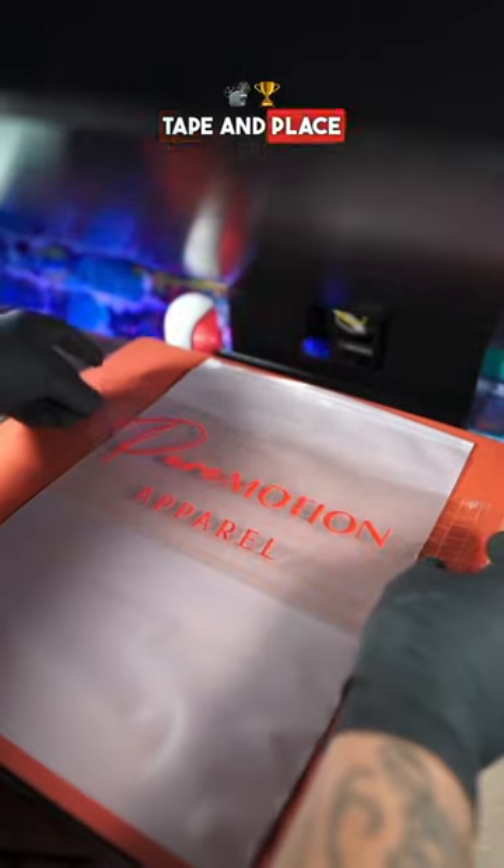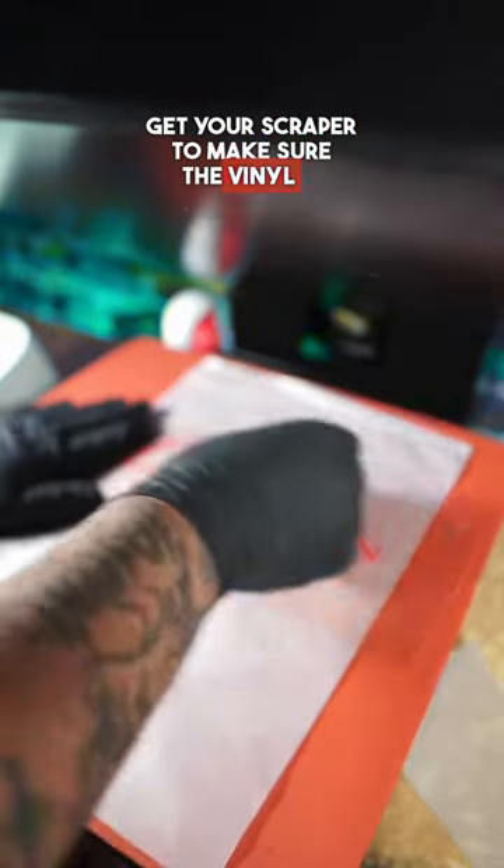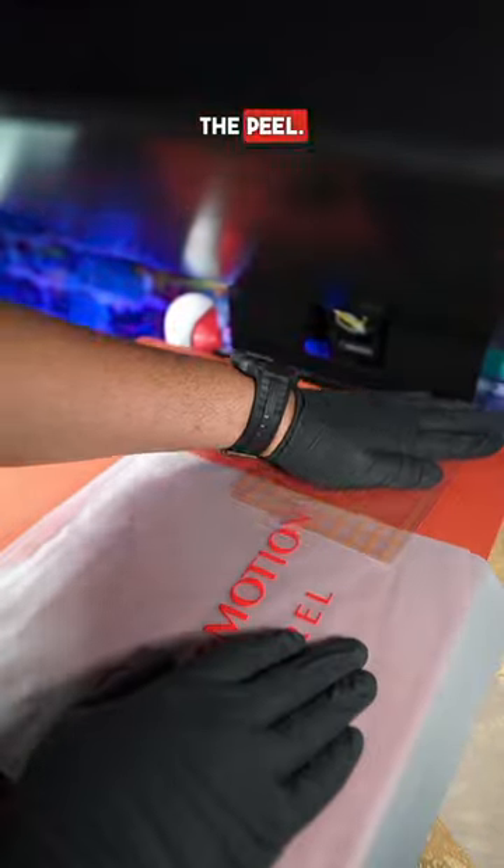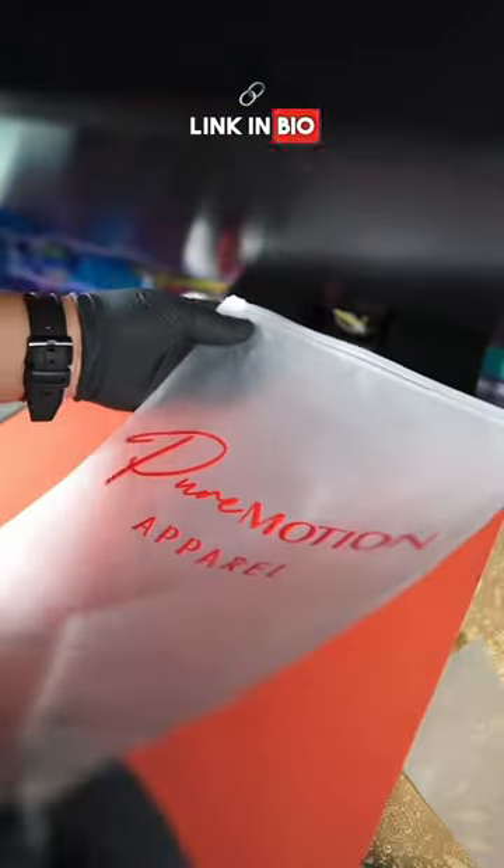Then you want to take the tape and place it where you like. Get your scraper to make sure the vinyl is stuck all the way down to the bag, and remove with ease. Do not rush the peel. Follow and head over to the link in bio to get these products.